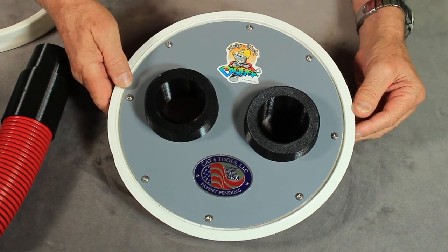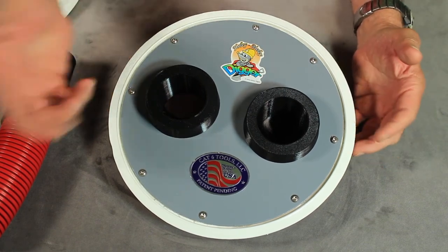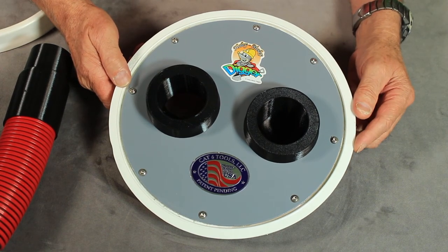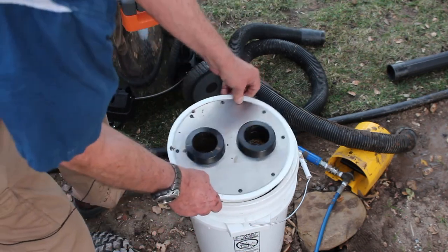These work exceptionally well in a wet environment, keeping your shop vac — which would be electric — away from the water. You can suck up some pretty wet materials into the cyclonic buckets. For floods, I'll tell you, this bucket is your flood buddy. It is just amazing how easy it is to then transport that material out of your house.